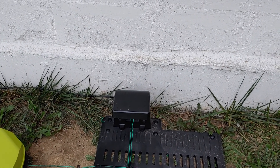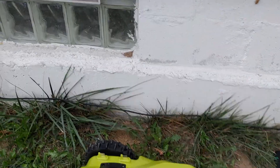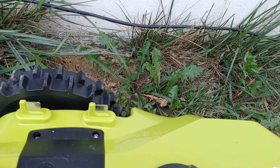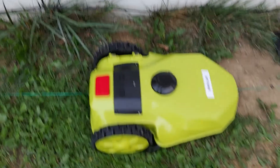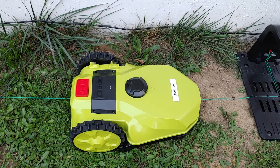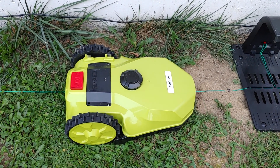Once you get all that done, you're supposed to come out here — it's already been charged — turn it on on the back, and it's supposed to take off and ride the perimeter. That way it knows where the perimeter is on the inside. But unfortunately I turn it on and it does nothing.